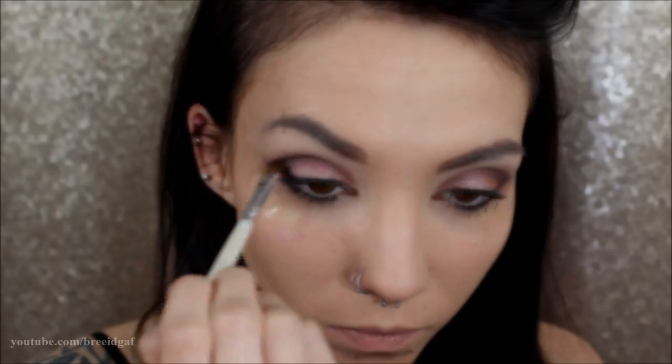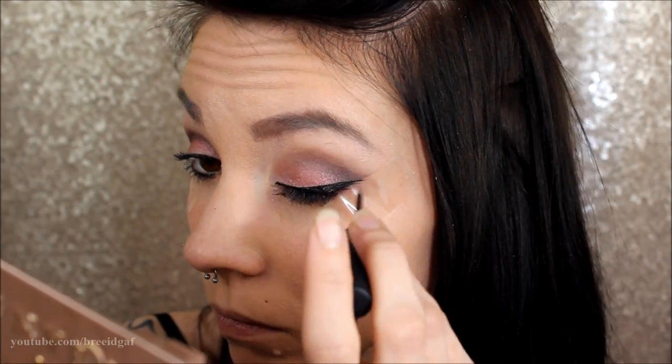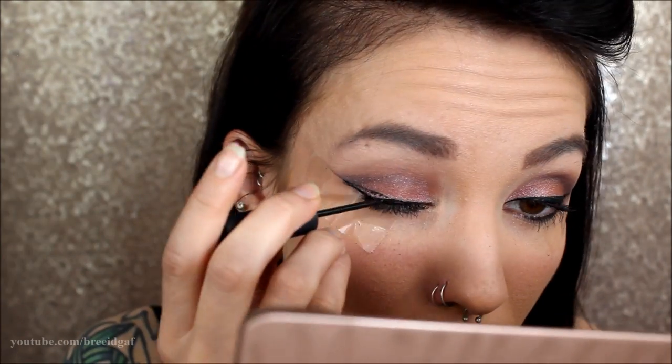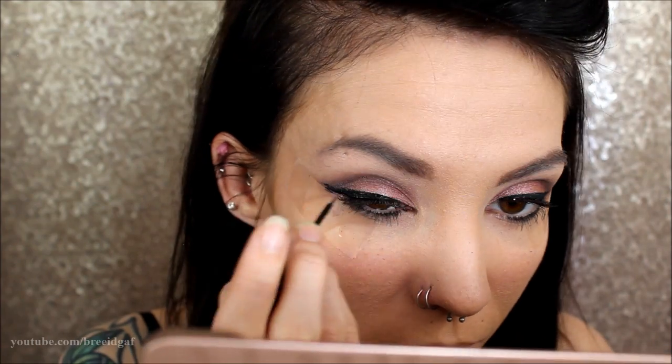Next of course we're doing some cat eye eyeliner, and then we are also going to be using some false eyelashes with this look, which is something I also haven't done in a makeup look in a very very long time.